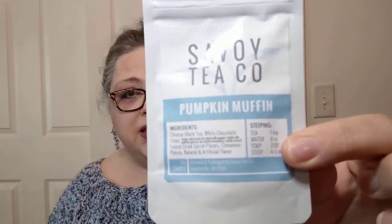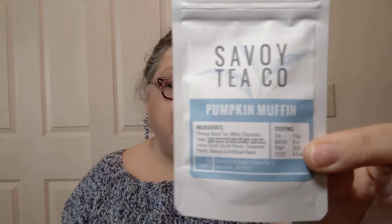Today's tea is going to be by the Savoy Tea Company. It's called Pumpkin Muffin. Ingredients include Chinese black tea, white chocolate chips, freeze-dried carrot pieces — I find that interesting — cinnamon pieces, natural and artificial flavor. To steep, it says one teaspoon of tea. This is loose tea for eight ounces of water at 208 degrees Fahrenheit, and steep four to five minutes.